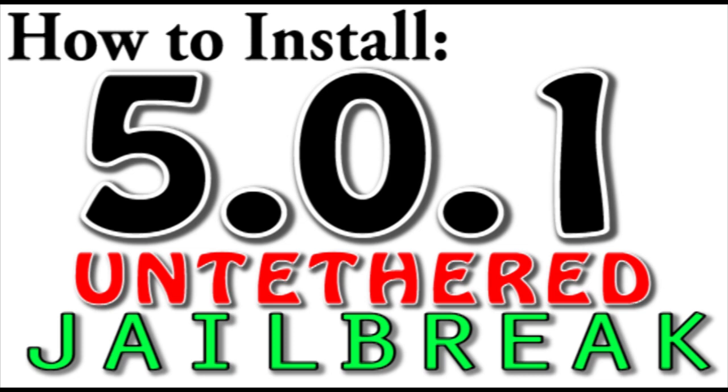You guys can download RedSnow from the AppleWisdom post about this — just click in the description. There's an AppleWisdom post, and you can download it from there. Once again, I'm Art from AppleFun and AppleWisdom.com. Leave a comment in the comment section below if you have any questions, and I'll see you guys later. Bye.